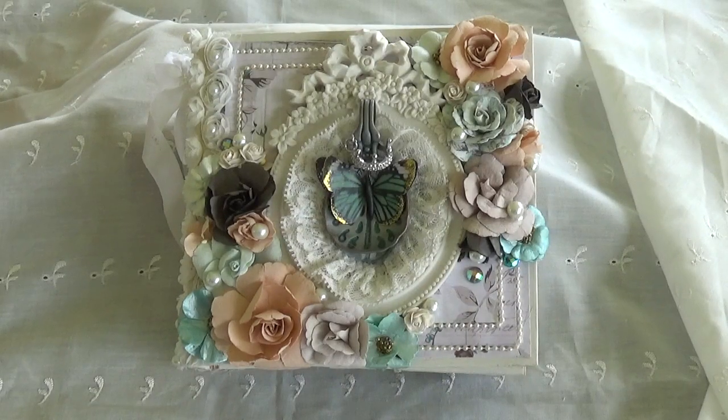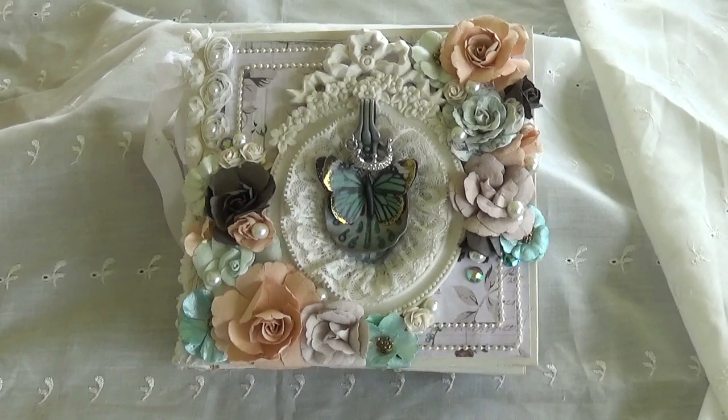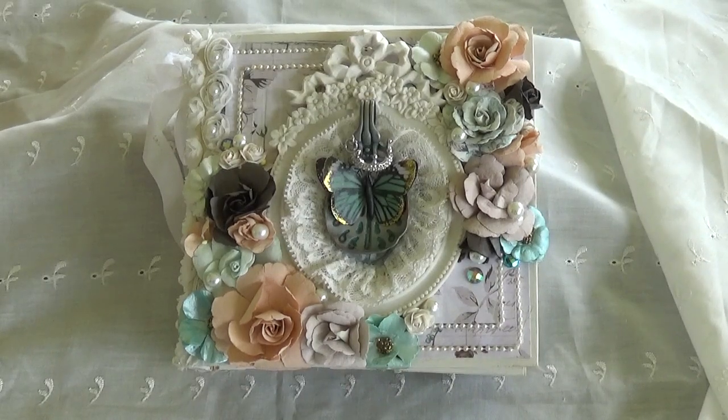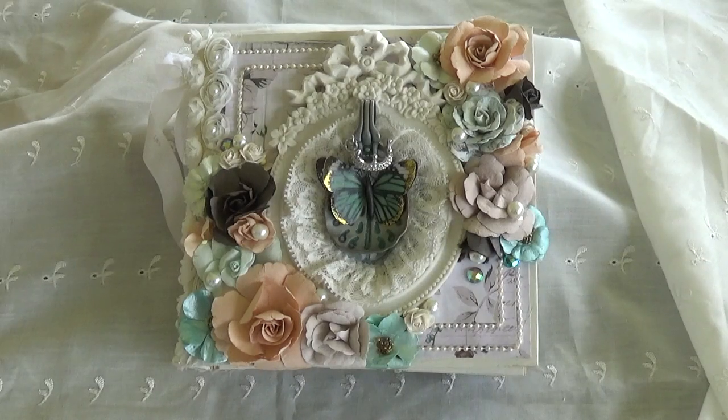Hi everyone, Benerva here. Today I'm sharing a kit by Frank Garcia that I put together. It's the 2017 Collected Memories Album, inspired by the idea of collecting memories through our days.